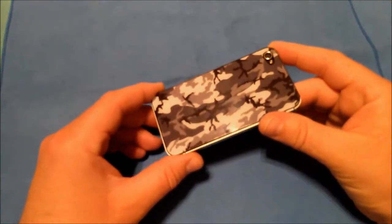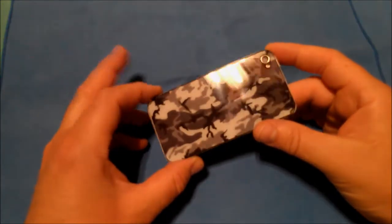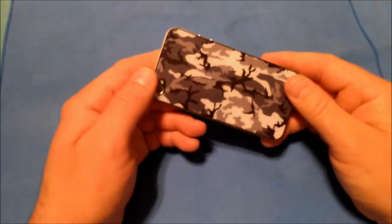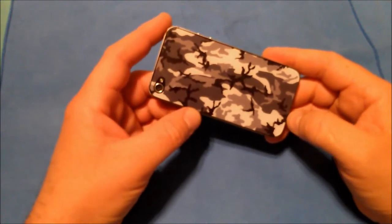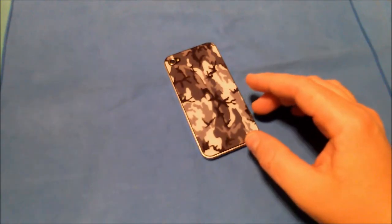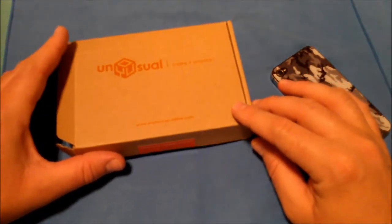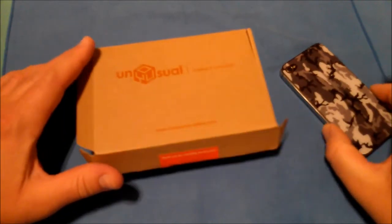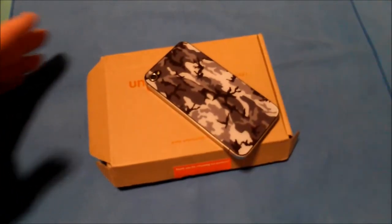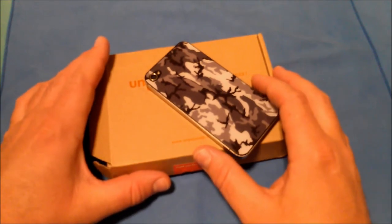From the reflection of my light, you can see this is actual glass — not plastic. It does feel like a high quality replacement part. That gives you an idea of what the case looks like installed. This was brought to you by Unusual, and that has been my review of the Unusual custom back glass plate for the iPhone 4 and iPhone 4S. This has been Roger with iGadgetGeek.